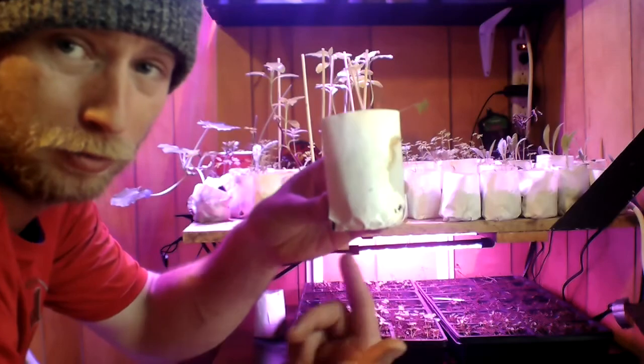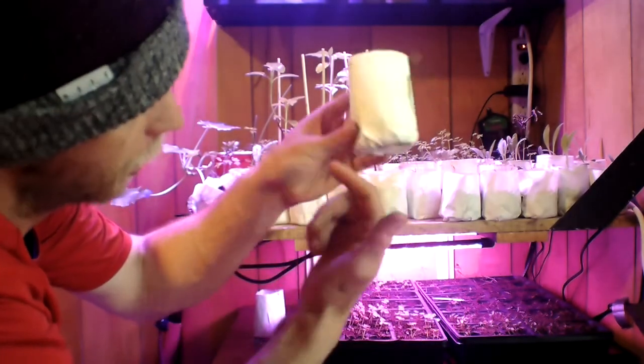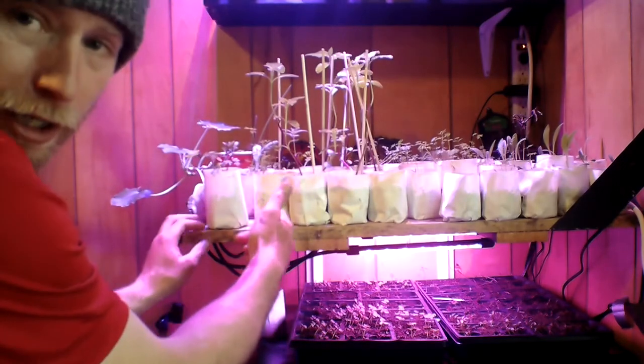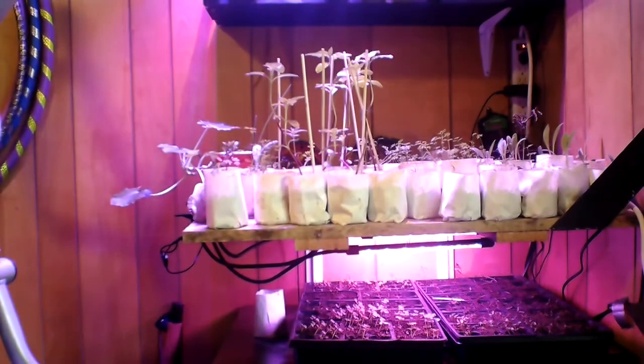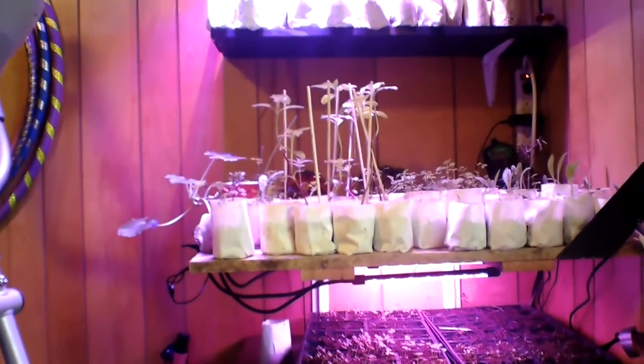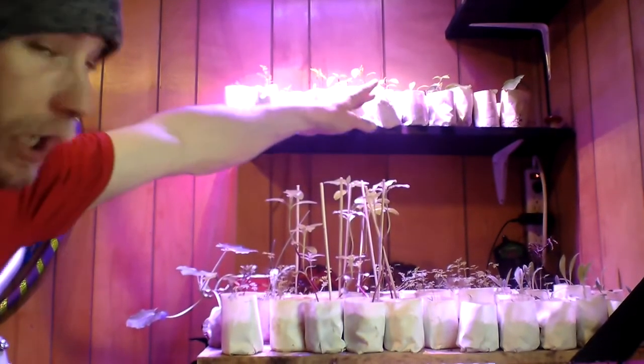I just wrapped it around a bottle like a vinegar bottle and then taped it on the bottom, stapled the top — boom. Carrots, sunflowers because everybody likes flowers. We got our artichokes and then up here we got a whole another shelf. That's all peppers and cucumbers.